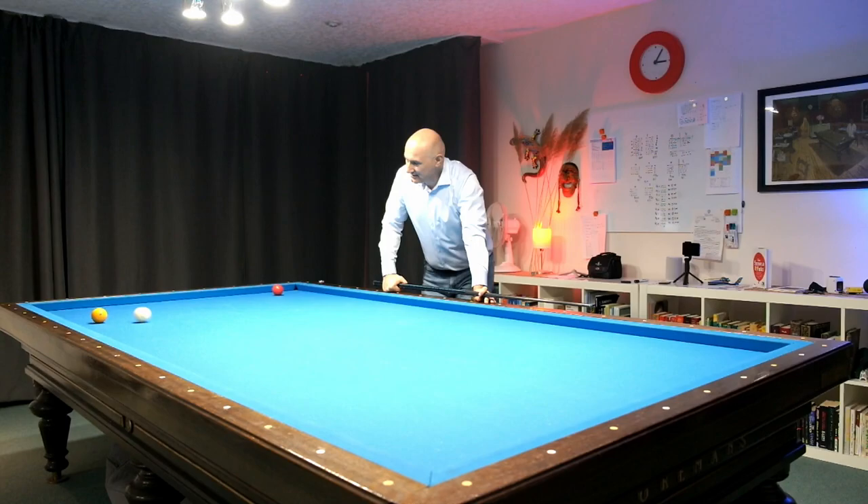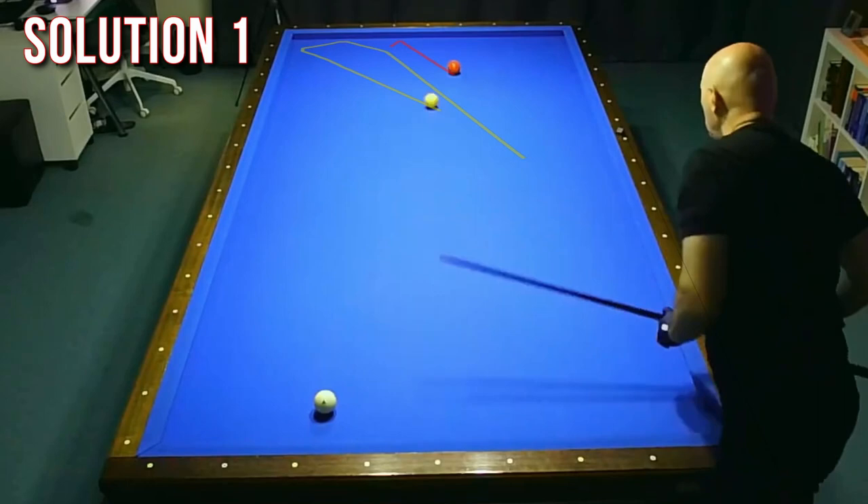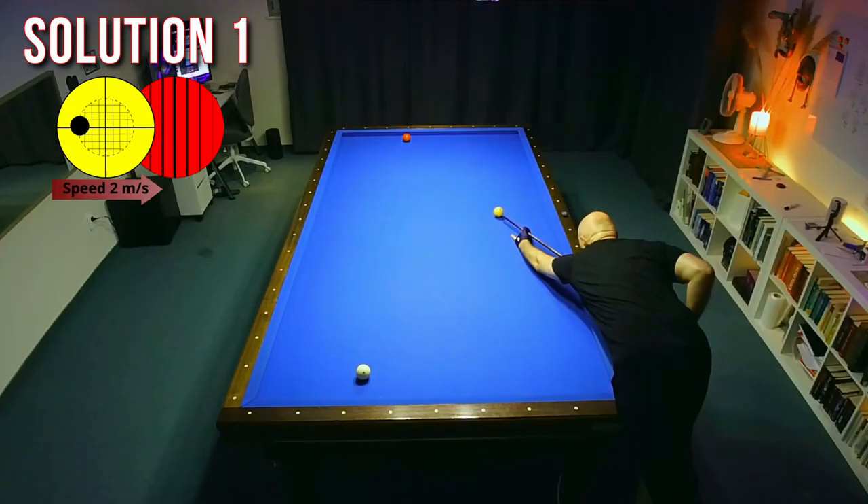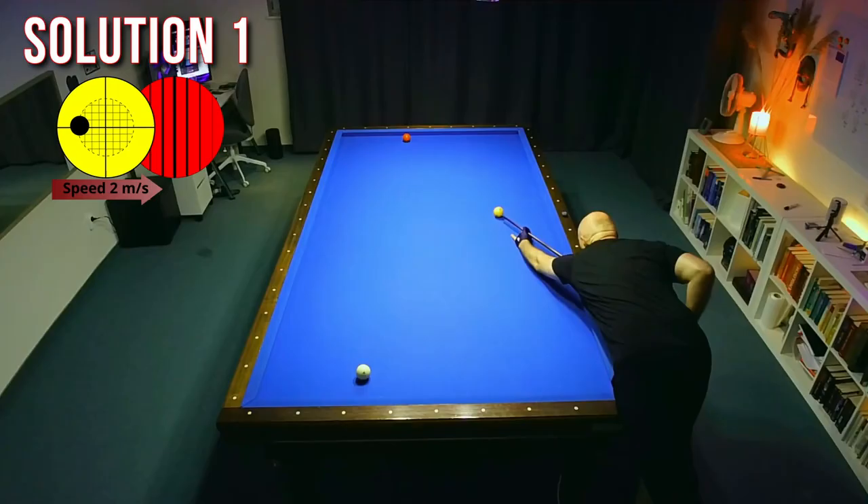The first pattern I try is a plus pattern from red, and it was not that super difficult — it's a quite easy shot. The difficulty is to hit thin. You have to hit this slightly thinner than half ball. It's okay even if you hit it a little bit thinner than half, but avoid hitting thick. If you hit thick, then it's running too short and you will miss the point.